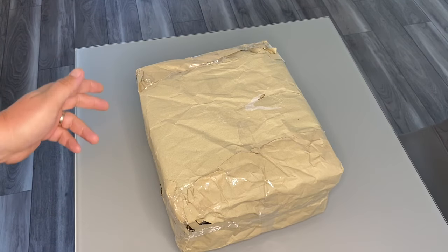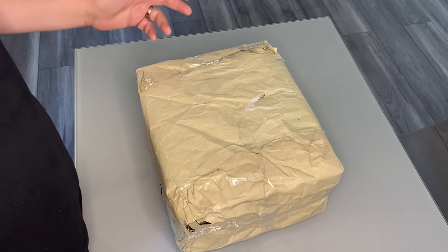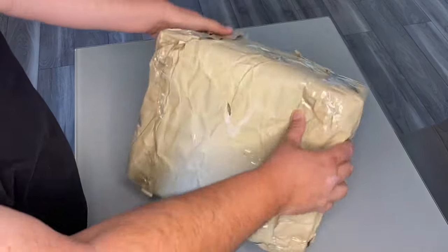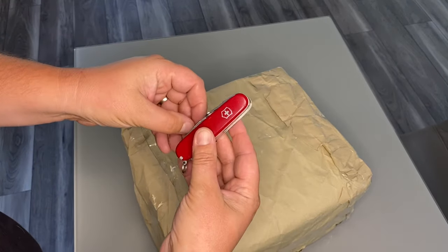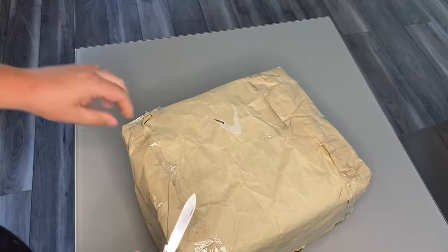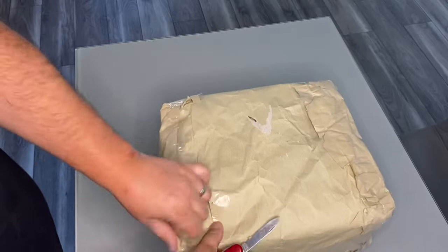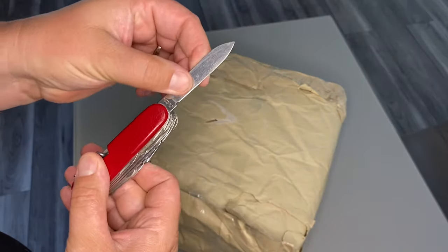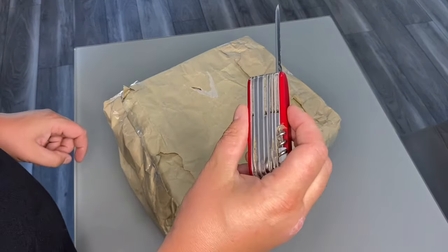Royal Mail delivered it yesterday, which was Sunday - great to see them out delivering on a Sunday, though only parcels, not mail. Not packaged particularly well. Hopefully there's bubble wrap in here. Trusty Victorinox Swiss Champ Swiss Army knife that I use for every unboxing - needs a clean and a sharpen. I may send it off to Victorinox in Switzerland to get it serviced. I've had this ten years now so it's looking a bit worse for wear.